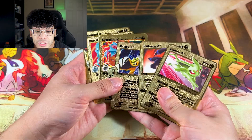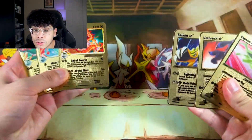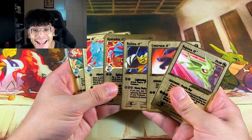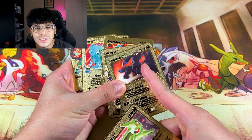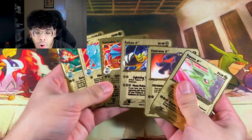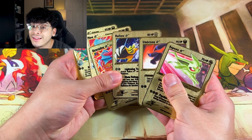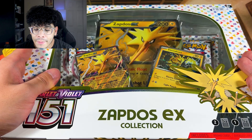It kind of fits the theme — imagine if Pokémon made Gold Stars again but as gold secret rares, that would be insane. They did do a reprint of some Gold Stars in Celebrations, but they didn't really hit like these old Gold Stars. Let me know your thoughts on these cards. Now let's open up some 151 — we're going to be opening up the Zapdos EX Collection Box.